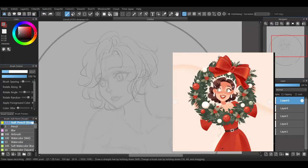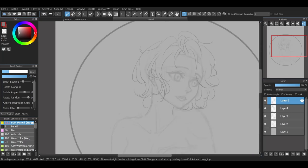With her original design, you can see that she has curly hair and a simple red dress while holding a Christmas decoration. So I'm adding all that to my drawing.